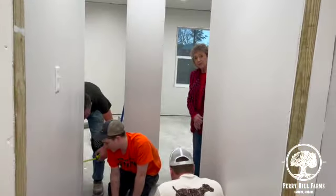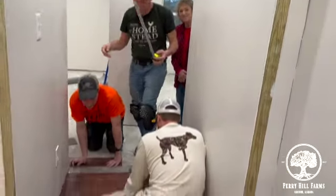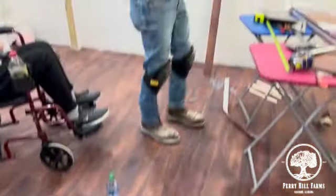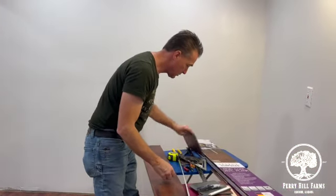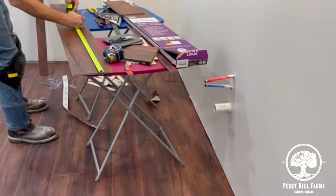So Meemaw, what do you think? It's looking good. It is so nice — this floor looks so, so good. Look how nice it is! Oh, Eric's working really hard. There's the vanity light he hung the other night. Isn't that pretty? So we get the vanity in here.